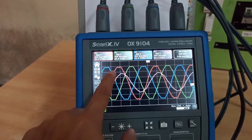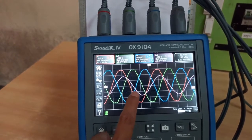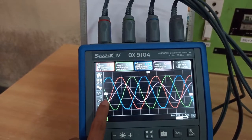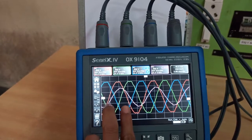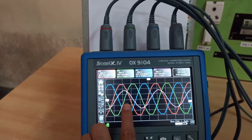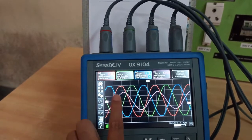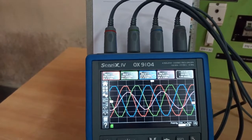What you can observe on the scope is that all the line-to-line voltages have the same amplitude but are phase-shifted by 120 degrees. For example, the green waveform starts 120 degrees after the zero crossing of the red waveform — this half-cycle represents 180 degrees — and the blue waveform starts 120 degrees after the green. So all three line-to-line voltages have the same amplitude and are 120 degrees phase-shifted from each other.